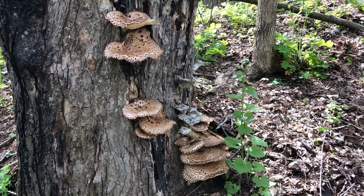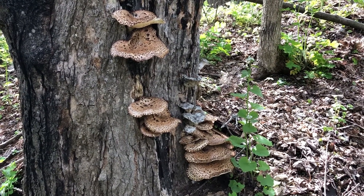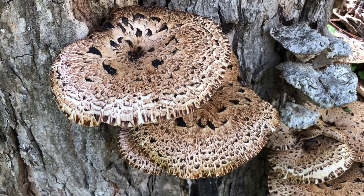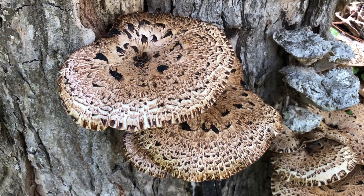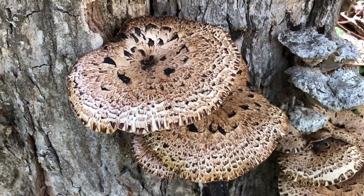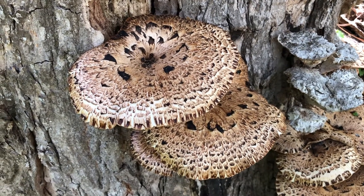I've seen them get to be a foot across. It's also called pheasant back. Can you see up close that the top surface of the cap has almost feather-like scales? These are to resemble the beautiful pattern we find on pheasants.